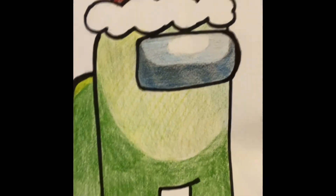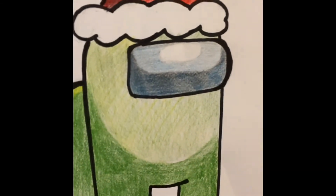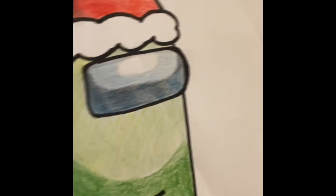All right friends, today in Mrs. DeVita's art room we are going to draw an Among Us Santa.